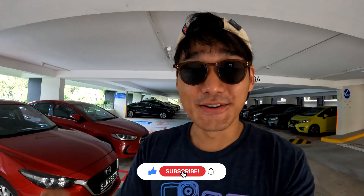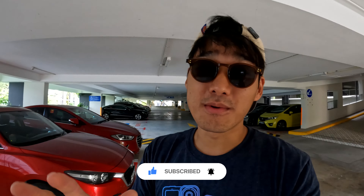Yo, what's up? Ron here. Welcome back to the channel. Today, I will be sharing with you how to capture those amazing light trails on your GoPro the next time you head out for a drive. Let's dive into it.